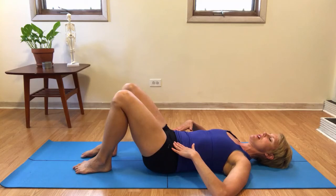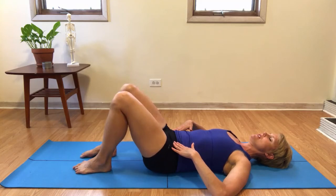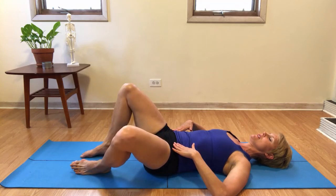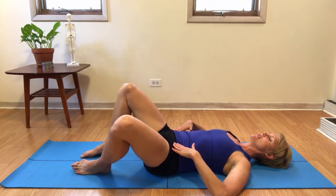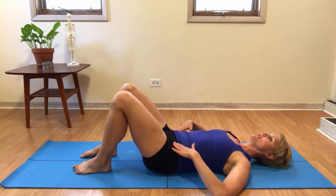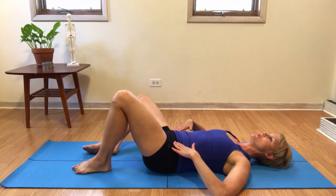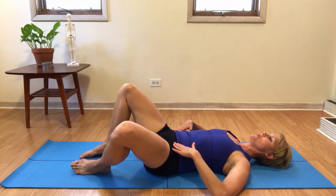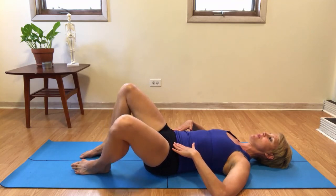That widening through the low back is especially important on the side that is opposite of where you're opening your knee. Sometimes connecting the big toe ball mound into the floor on the opposite foot that you're moving can also help you find some stability through your pelvis.